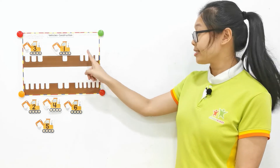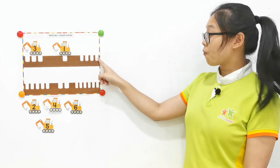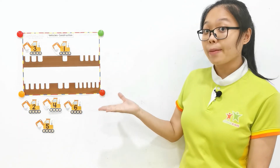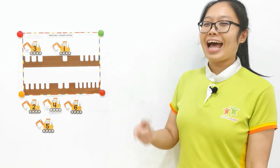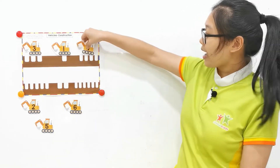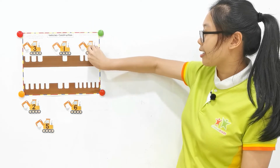Next one. One, two, three, four. It's four holes. Where's the digger with number four? It's here. Tap number four and paste it.